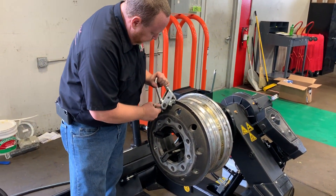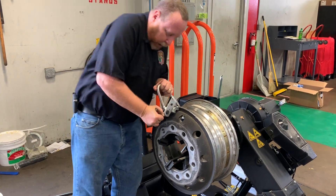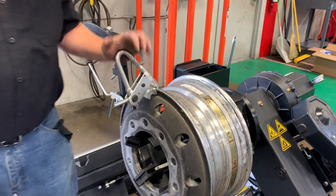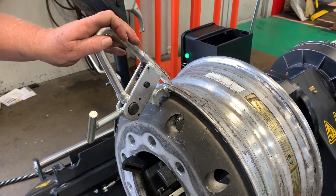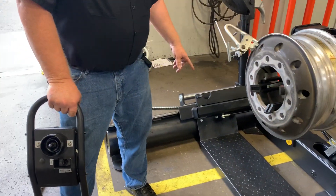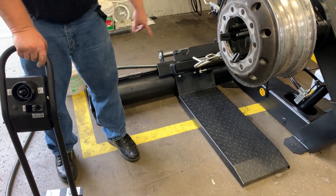I'm going to put the rim clamp on here at 12 o'clock, give it a little double hand torque to make sure it's, as we say in Germany, good and tight. And then I'm going to backspin down to about the 6 o'clock or 7 o'clock position.